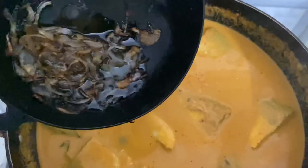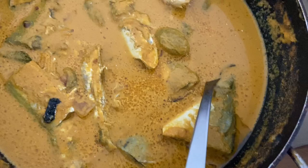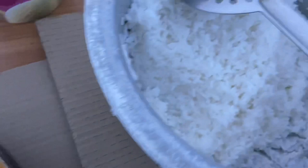Perfect! You can enjoy this fish curry with neer dosa or steamed rice. I hope you like this recipe, guys — love you and God bless you. Don't forget to like, share, and subscribe to my channel. I also made rice and crabs to go along with it!